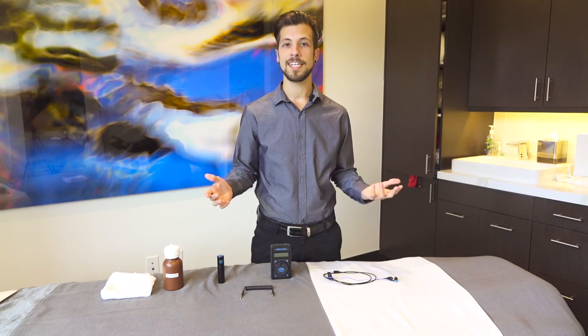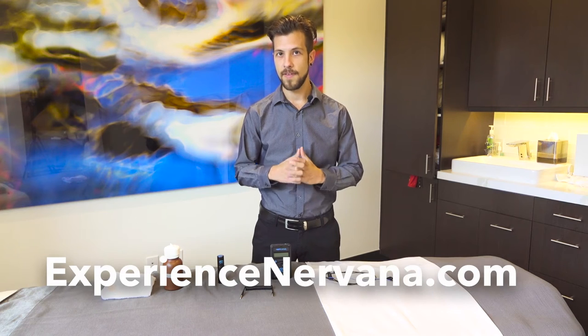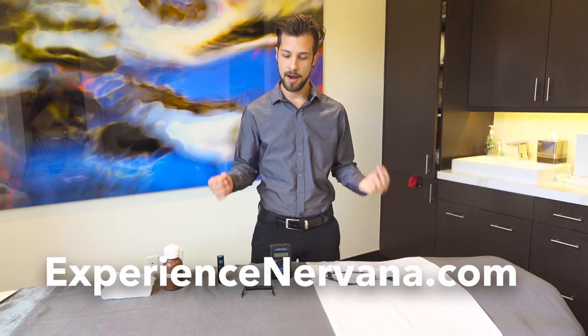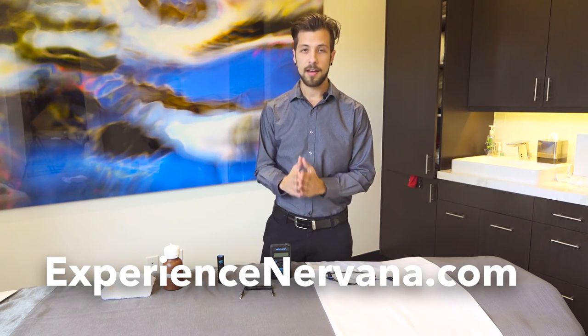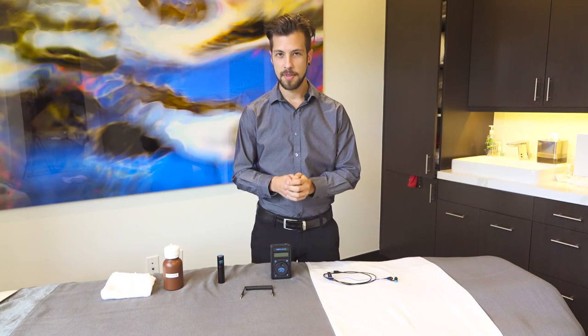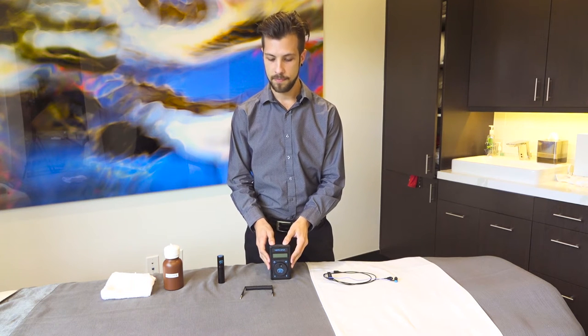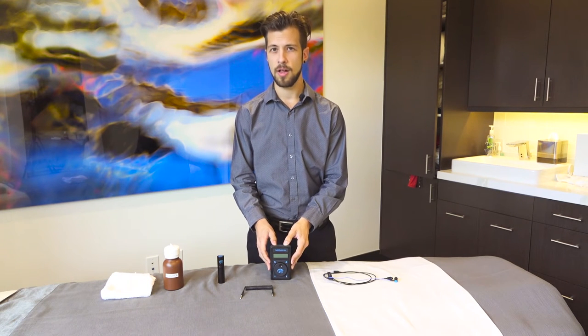Hi, I'm Jacob and I'm going to talk to you today about the new Nirvana. It's the only consumer-based vagal nerve stimulator here in America. I'm going to talk to you about some of the benefits of vagus nerve stimulation, some of the proven benefits of this device, the Nirvana, and then I'm going to show you a quick tutorial on how to use it.